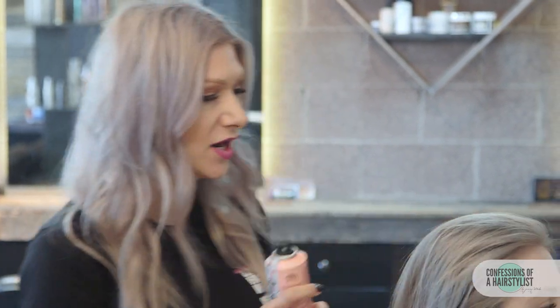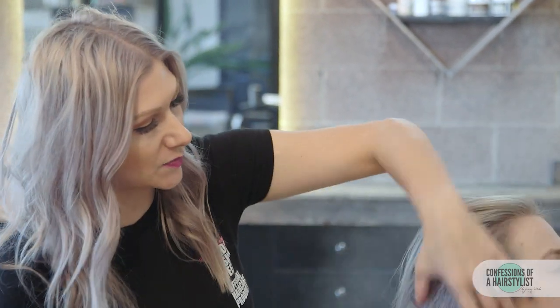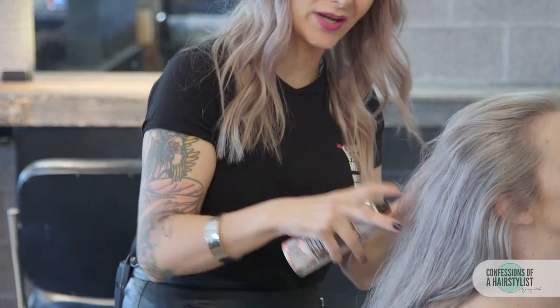Now that we've prepped the hair with our volume mousse by Label M, we're going to spray some texturizing volume spray. This stuff is going to be out early next year — it is so amazing. What it's going to allow us to do is get a lot of that texture into the hair. So we're just going to spray it all over before creating our low pony.